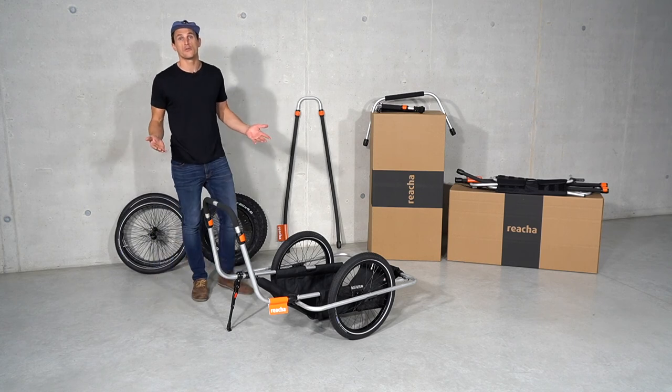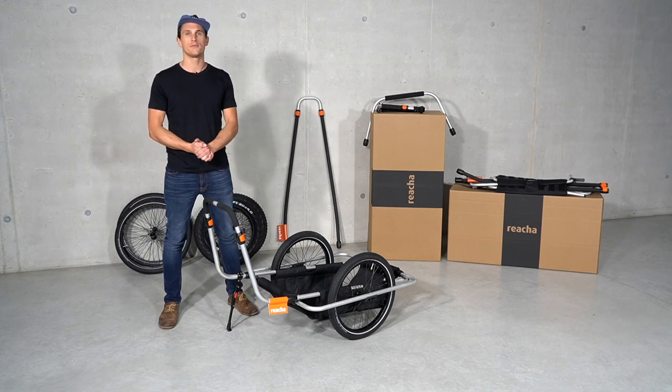And that's our new Reacher City. I hope you have a better understanding of it. See you out there.